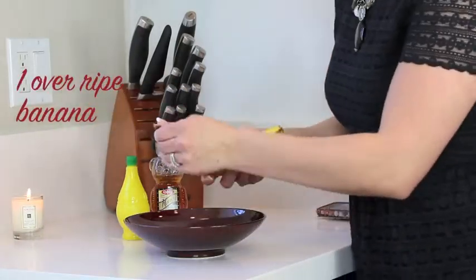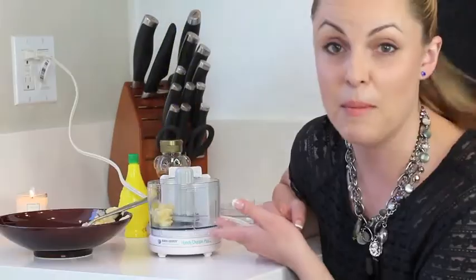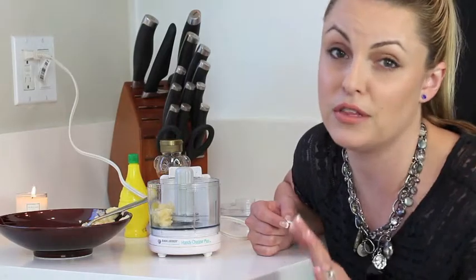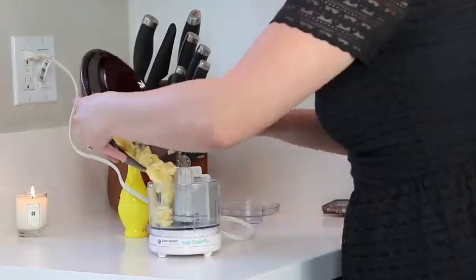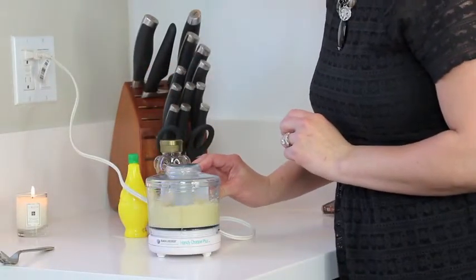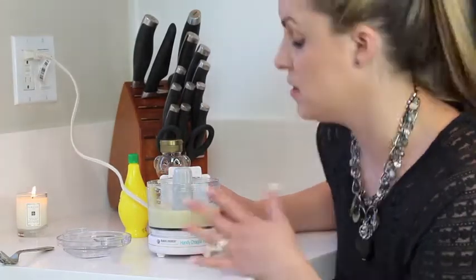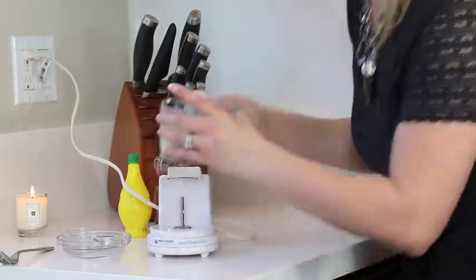Alright, so you're going to take the banana and put it into my tiny little hand mixer. It's going to make sure the mask goes on really nice and smooth — it's going to be kind of whipped-like. You don't have to do this; you can do it by hand, but it makes the process go a little quicker. Be very careful because there's a blade in here — it can cut you. If you're under 18, use some supervision. Now it should look like this. Perfect.